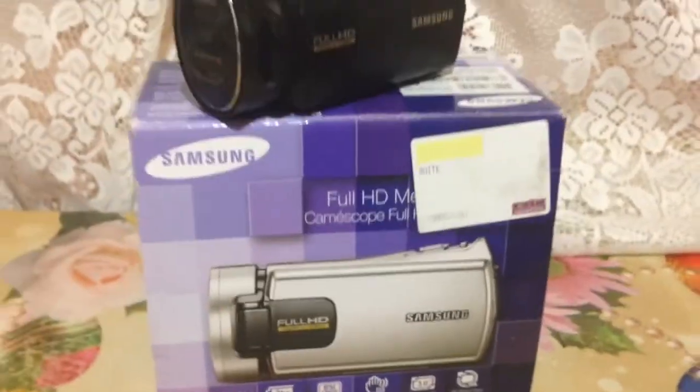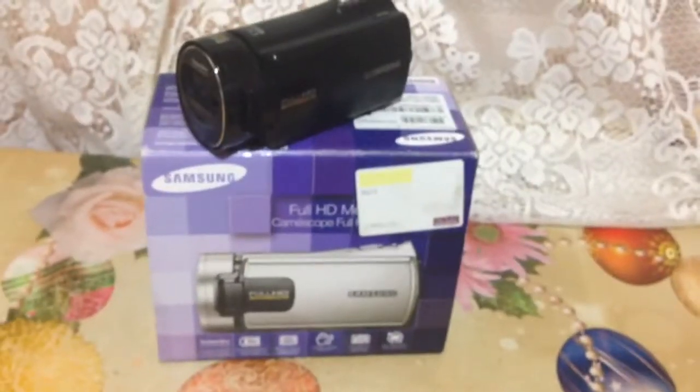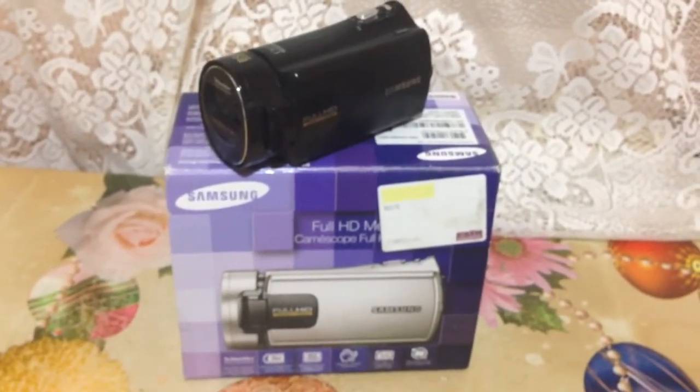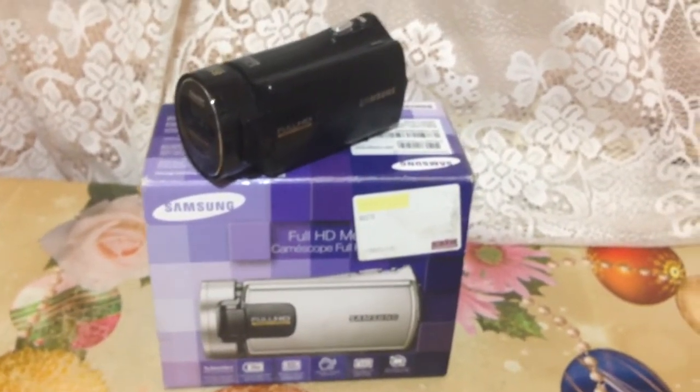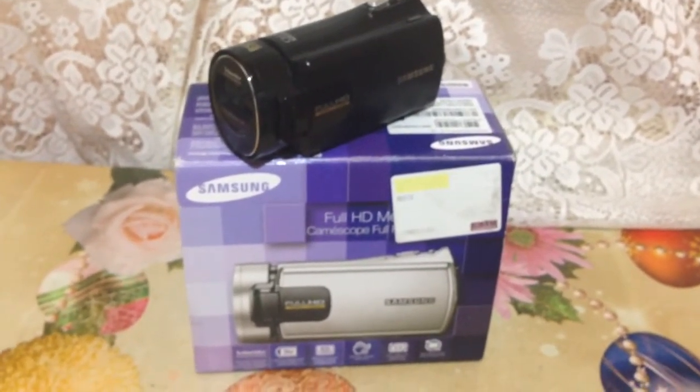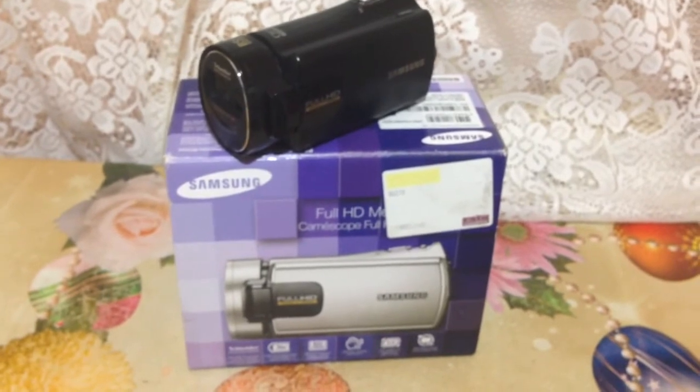Friends, Gabriel here, back with another video. Today I'm going to show you my latest acquisition — I bought a new camera in order to help me produce some better quality videos for my YouTube channel.